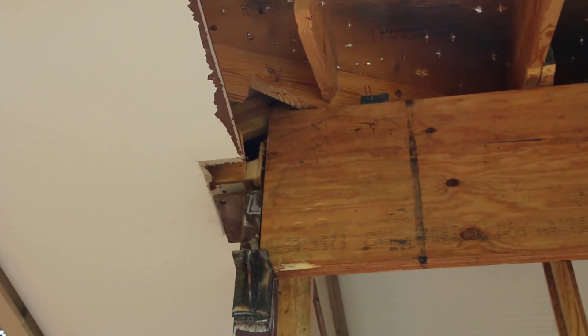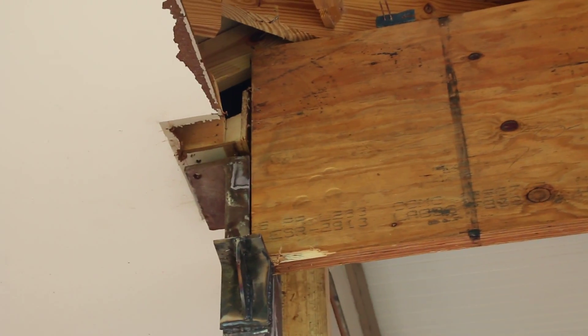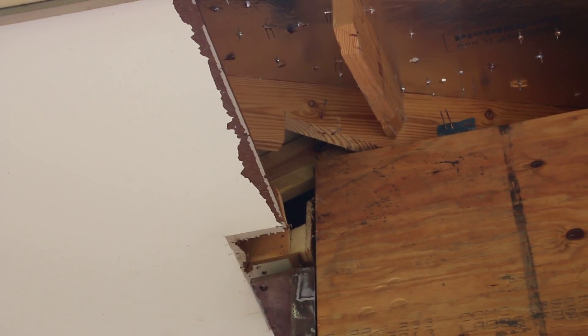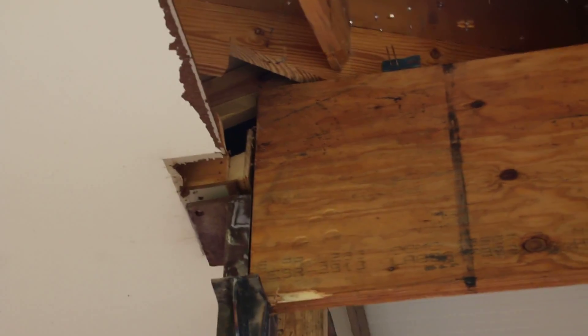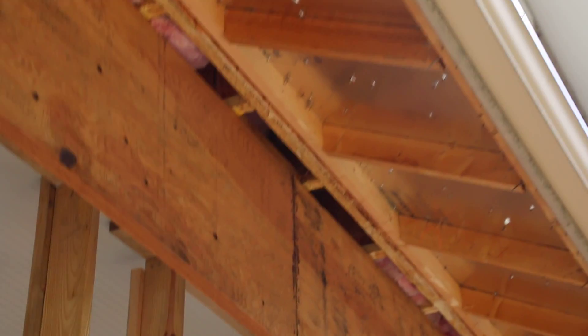Here is the 24-inch LVL sitting in there. You can see the corner of the hip rafter is sitting in there, bearing down on top, and then these are all the rafters and floor joists coming down and bearing right on top of this big 24-inch LVL.